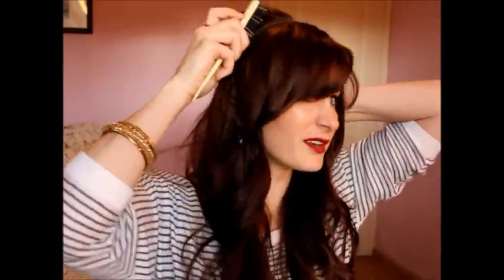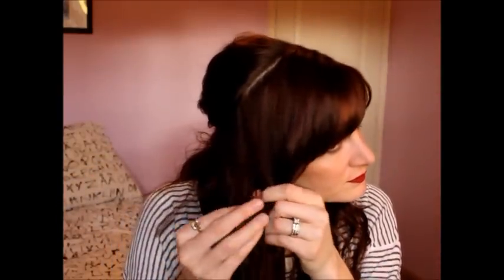You can grab some more poof if you want — it's always better to start with more poof because it'll go down. Now we're going to start building on that, starting on the opposite side from where I twisted, so I'm going to take a decent chunk from the top here.